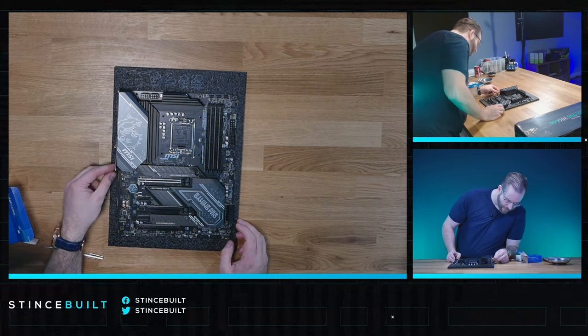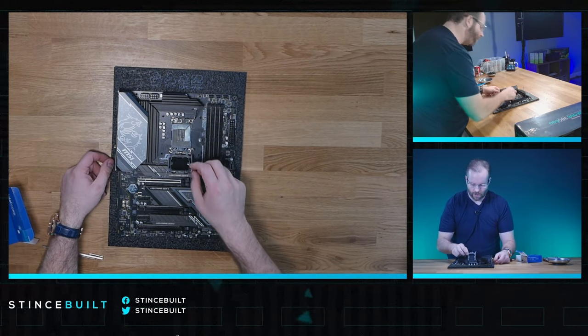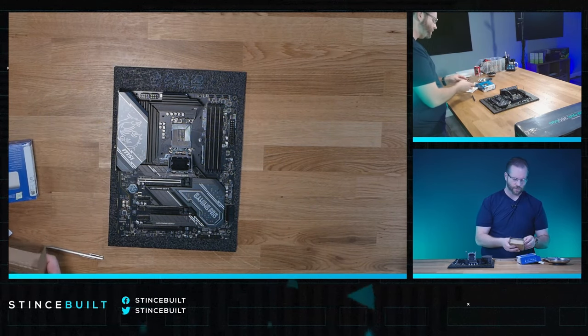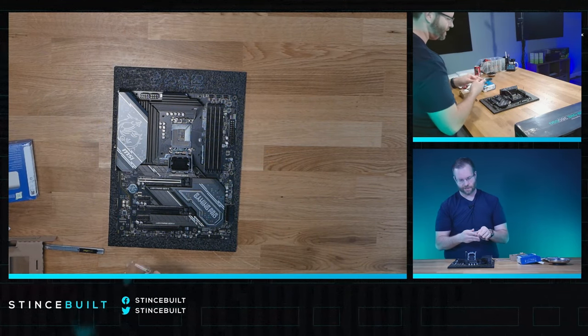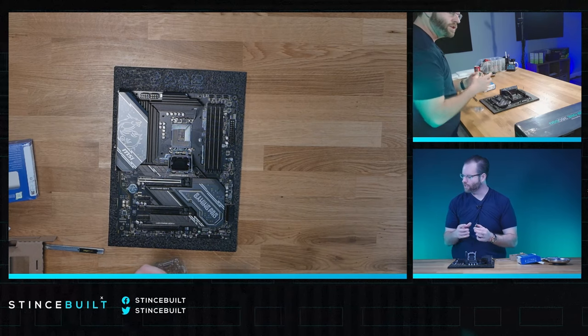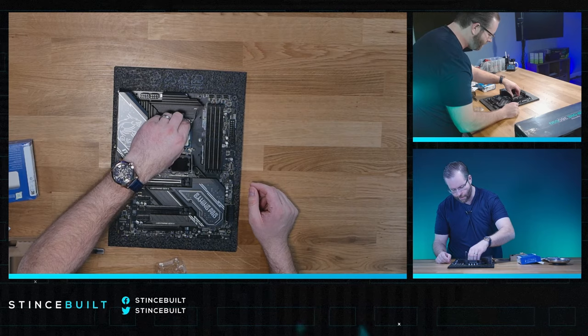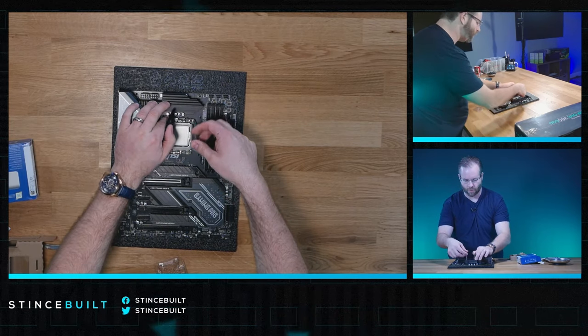First up is our CPU — the 14700K going down in the socket today. Let's pop open the socket and make sure there are no bent pins — and there are none, which is good to see. We saw these at CES last year but didn't do much with them because they hadn't updated the Glacier pump until recently, so the cooling capacity of the cooler was a little bit behind.